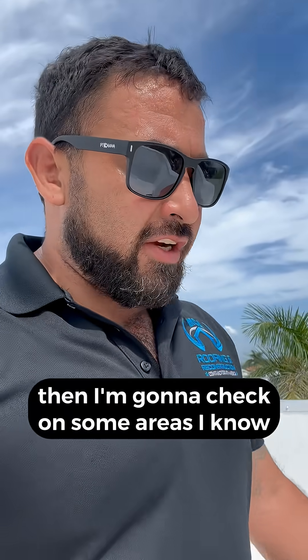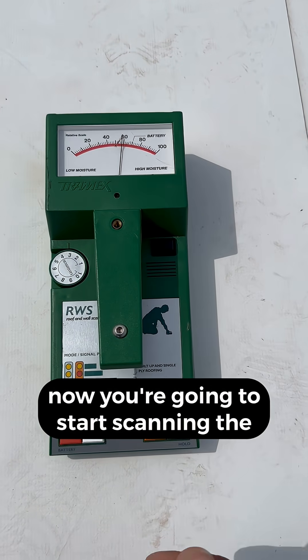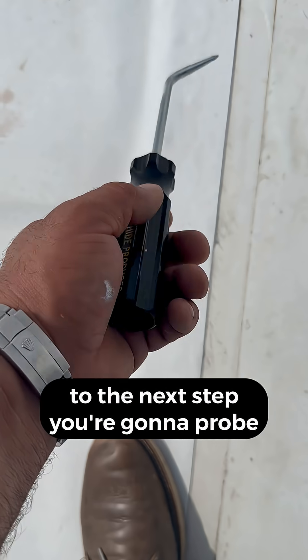Then I'm gonna check some areas I know are dry, just to make sure. Now you're gonna start scanning the areas for moisture. Once your machine starts going off, you're gonna go to the next step.